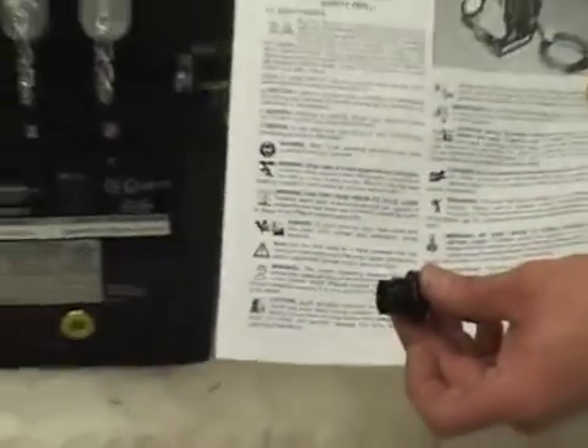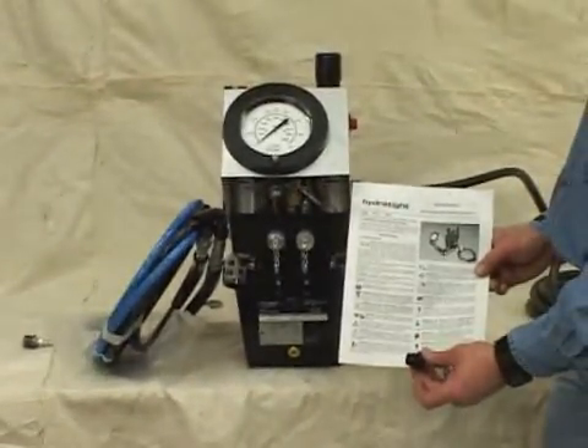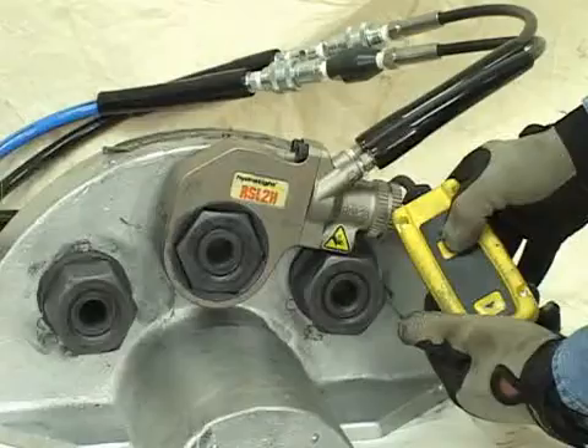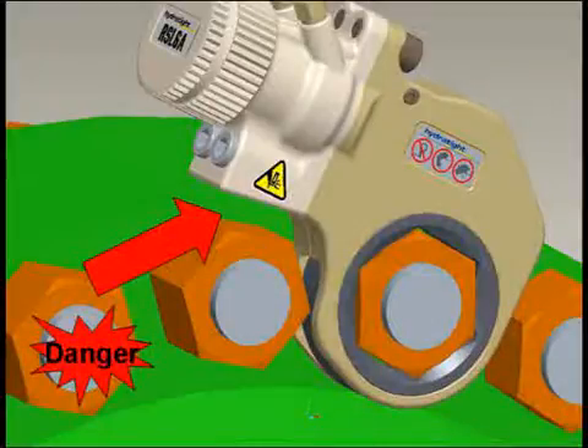Included with your Hydratite pump or console is the breather plug, 15-foot flexible hose, and the operating manual. Proper personal protection equipment for RSL operations and maintenance includes eye and hand protection. No loose clothing and a keen awareness of pinch points must be maintained for proper, safe operations.